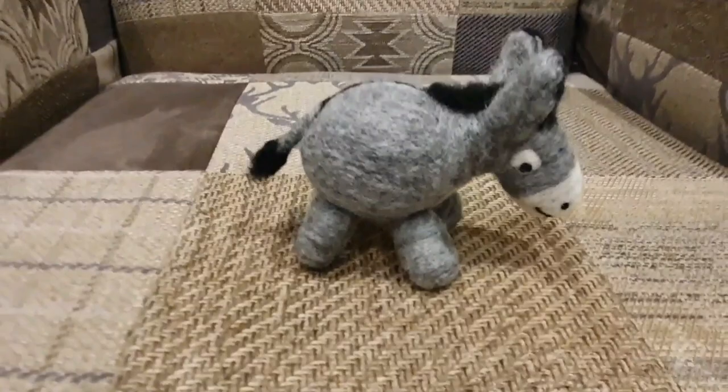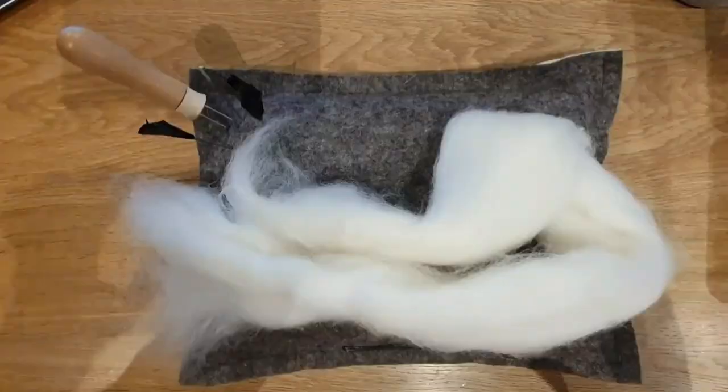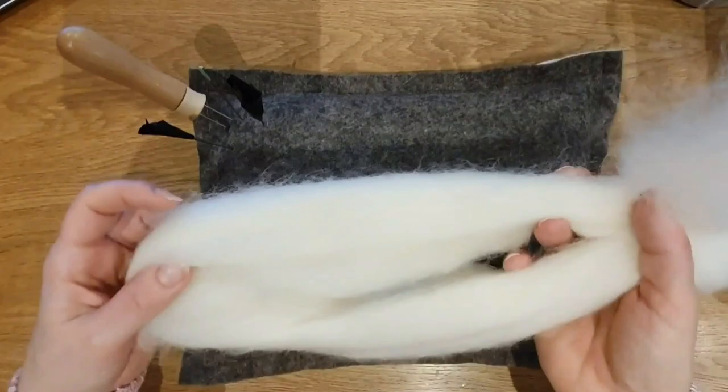Hi felters and welcome. Today we're going to do this super easy grey donkey. He's really cute as he is or you could turn him into a bauble. There are some tutorials at the end about the baubles I do if you wanted to attach a ribbon. You need grey, black and white and a pipe cleaner. Let's get started.